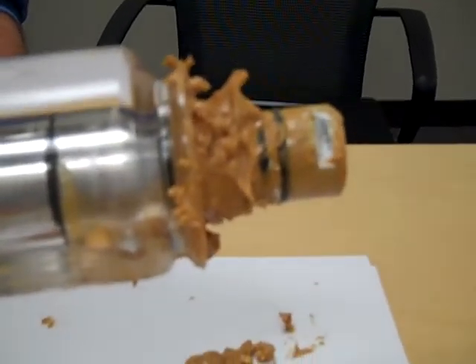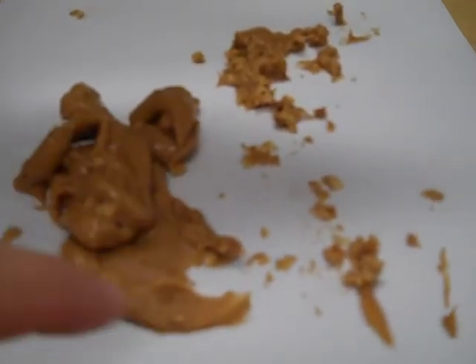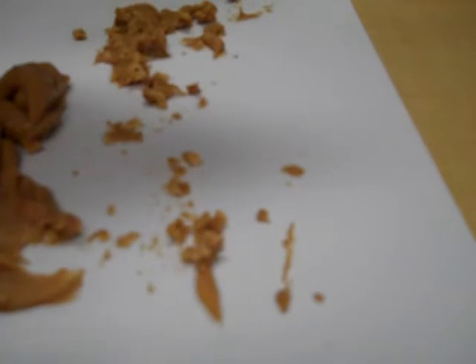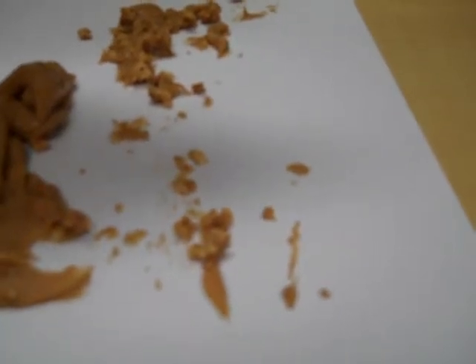Cycle number three with the peanut butter. As we're looking down here, the particles on the left are what have been extruded out of the annulus, out of the discharge of the machine. Particles in this area are the leftover nut meat that we found on the interior surfaces of the annulus that we were able to flush out easily.